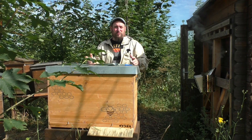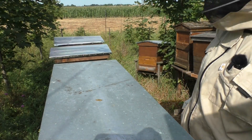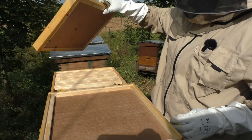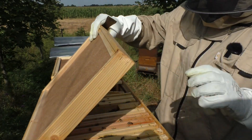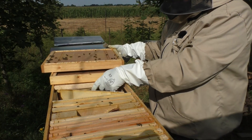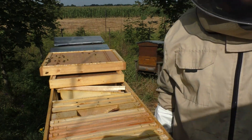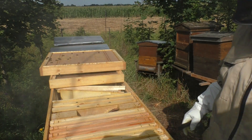Also los geht's. Dann öffnen wir mal die gute Stube – machen wir den hinteren Deckel weg. Das Völkchen sitzt jetzt auf sieben Rähmchen. Geben wir mal noch ein bisschen Rauch, als Anmeldung sozusagen.